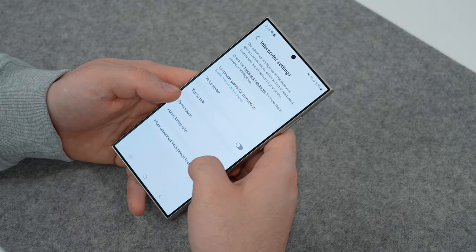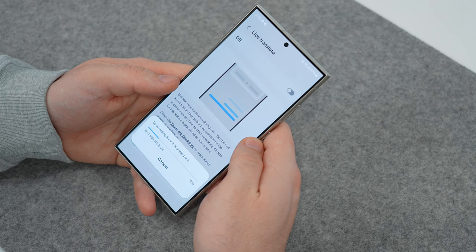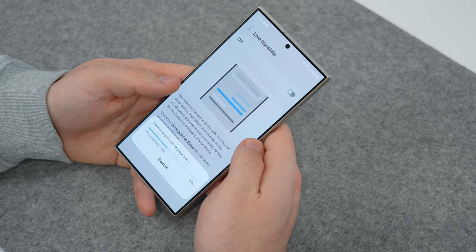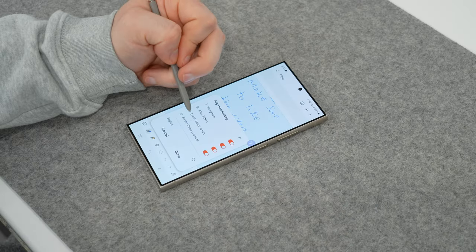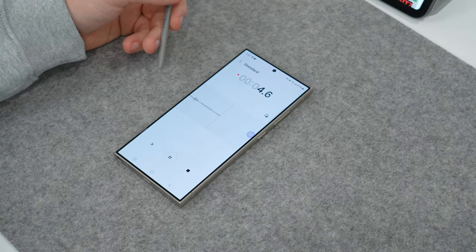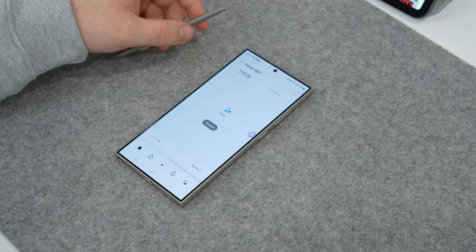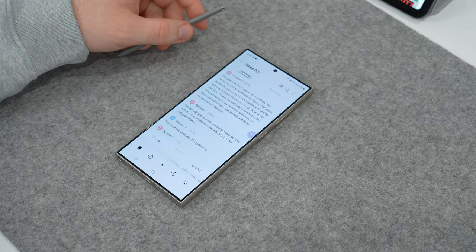Basic simple edits get a big boost thanks to Galaxy AI. There are also other AI features like Chat Assist, where you can change the tone, translate, or spell-check text messages before sending. The Live Translate feature translates calls into 13 different languages in real time. Notes can summarize, translate, and format files within the Samsung Notes app. Then there's Transcript Assist, which can summarize and improve your voice notes — something I personally do a ton, so this will definitely be one of my favorite features.